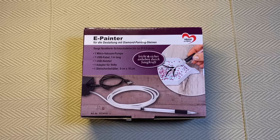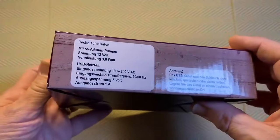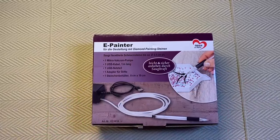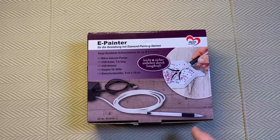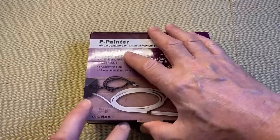That was the advert — now I want to look at the reality. This is how it came, just in this box, not a lot to it. All of the instructions are in German. I Google translated what it says: 'e-painter, for use with diamond painting stones' — so it is specifically for diamond painting. And this little piece says 'lifts easily and safely with suction power.' The box isn't sealed, so we'll open it up and see what's inside.